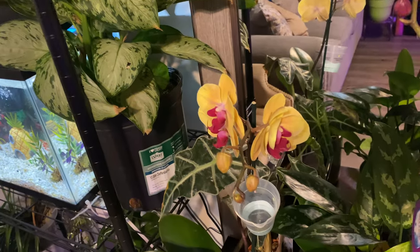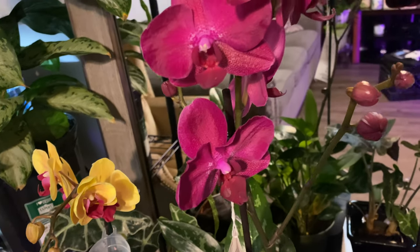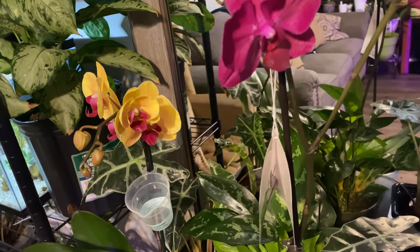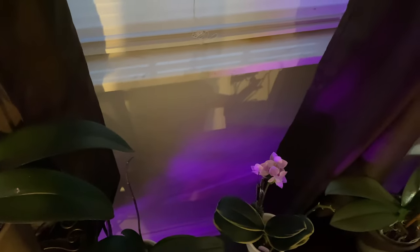Especially our new orchids that are in bloom — we want them to keep blooming. Keep the temperatures at least 72 degrees at home, because 72 degrees at home is going to make sure that windowsill is nice. We're going to pull the orchids off the windowsill. This is basically the distance you want to have your orchids away from your window — that's a nice distance, because it's going to be really cold.